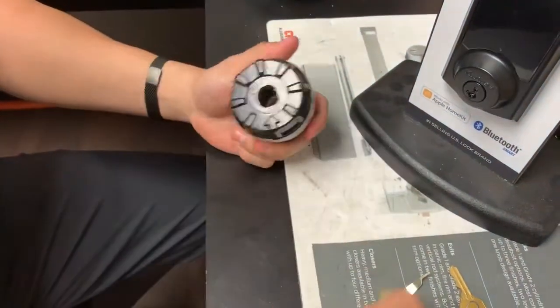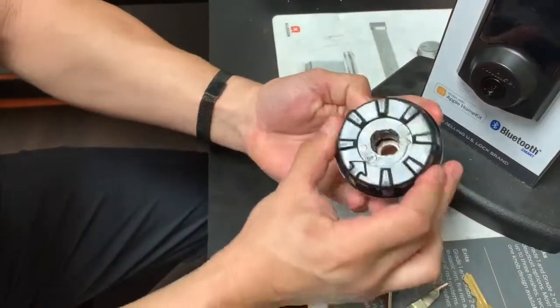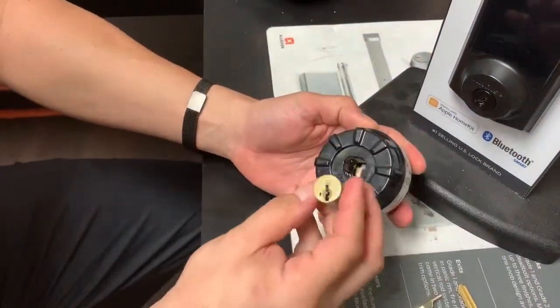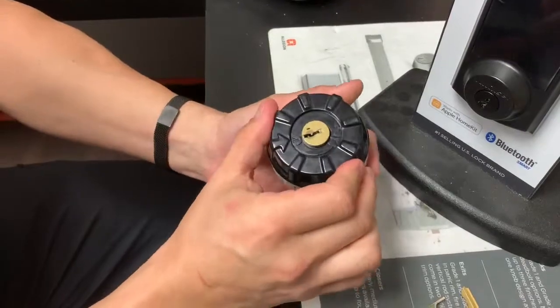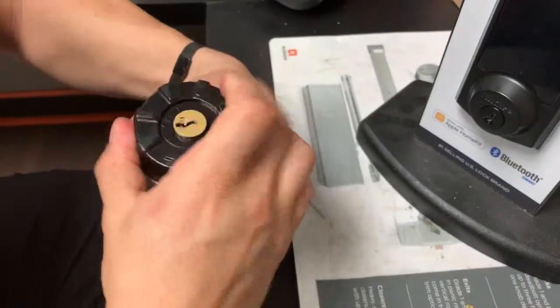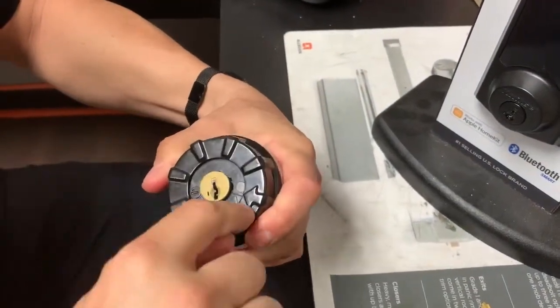I'll start the process right here — we'll pretend like we don't have a key for this one. I'm going to turn it back to the starting point, which is the picture that looks like the cylinder. I'm going to put the cylinder in just like the picture, and then number one: rotate the cylinder all the way to the end where the arrow shows.